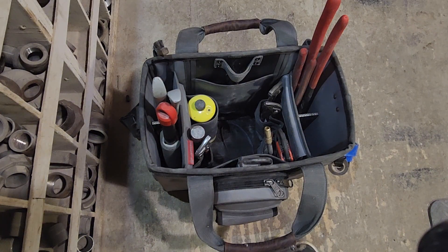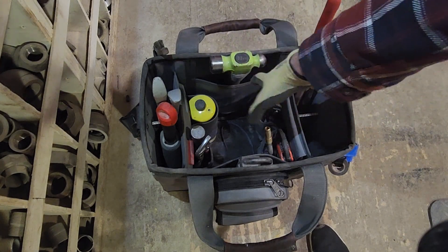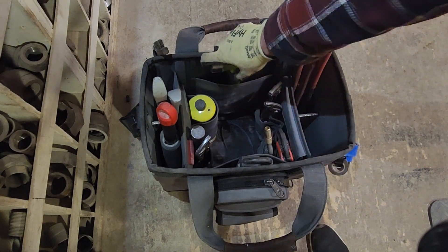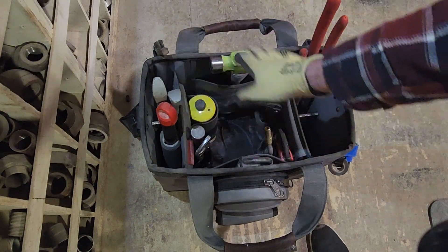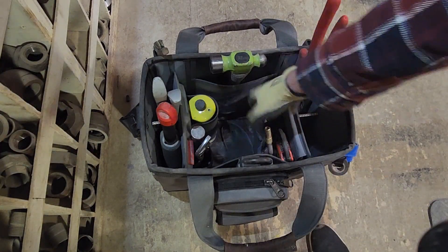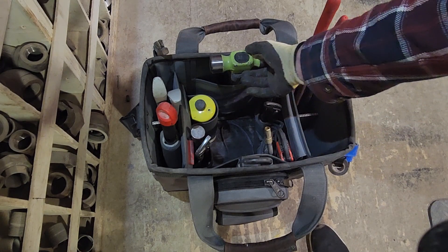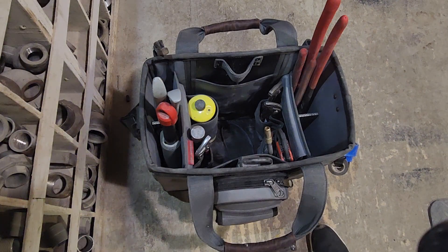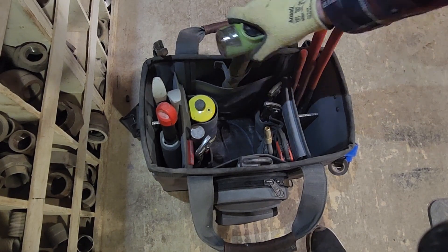The hammer holder is really pretty nice and it's nice that they put it at the top so you can grab your hammers really easily. If it were lower down and you had some shorter hammers, the hammer head would fall into the bag a bit and it might be awkward to dig out, especially if you had more items stashed in the center. This is a four-pound Wilton and that fits in there just fine.